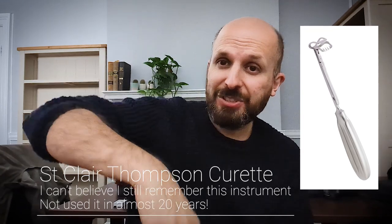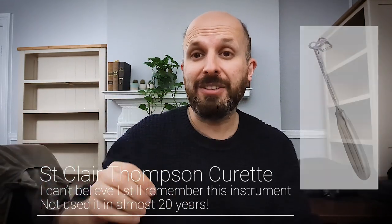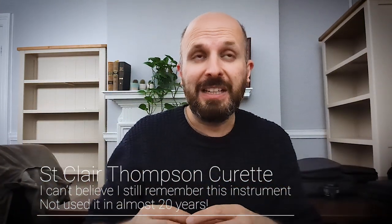In the old days when we removed adenoids, we used to use something called a Claire Thompson curette, and you'd basically scoop the adenoid out, then pack the area up and hope that it stops bleeding in a few minutes.